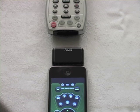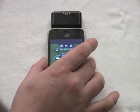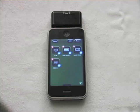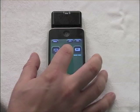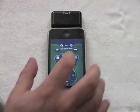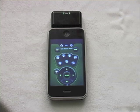Once you're done learning all the commands you need, select home again and then select done to store those commands. When you go back into your cable remote, the stop button is now working.